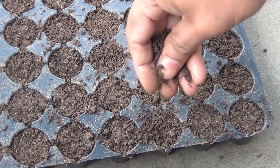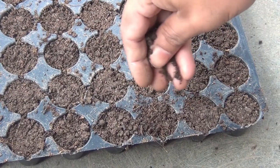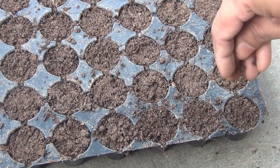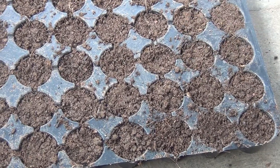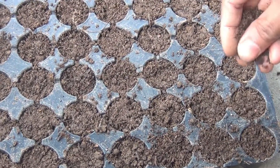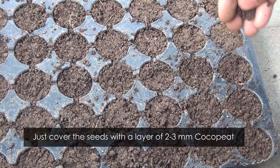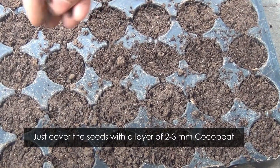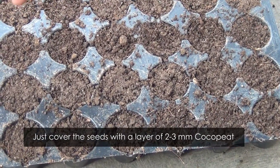Cineraria seeds need some light to germinate — they are not going to germinate properly if you cover them completely. They need some light and not darkness to germinate. That's why I am covering them with only a little coco peat. Please do the same and don't cover them too deep.